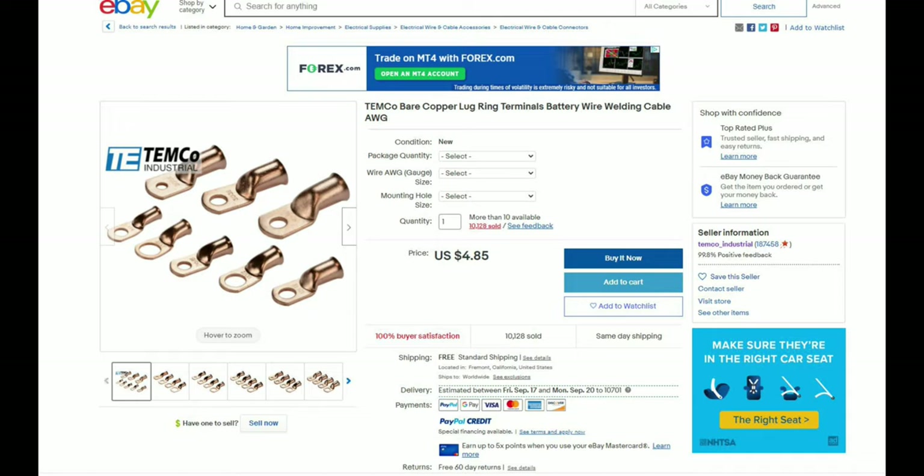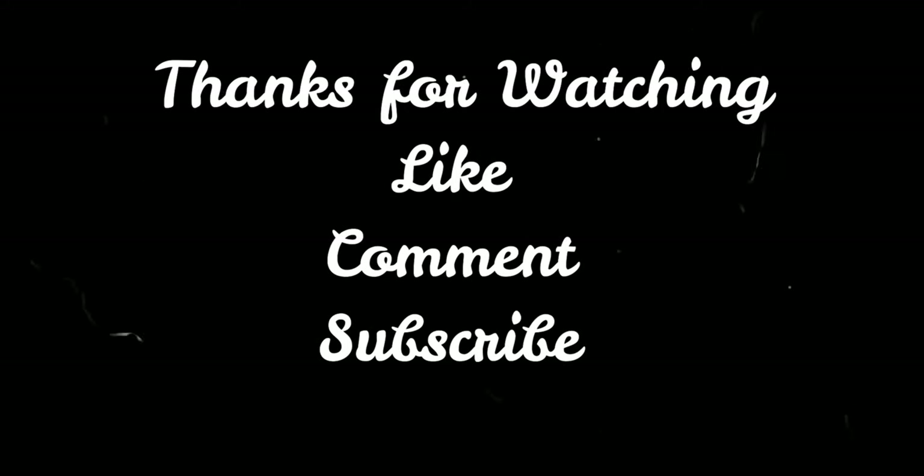With all these improvements, this should significantly reduce if not completely eliminate your voltage issues, and you should be running at roughly 14.6 volts with an upgraded alternator. These are all products I've used firsthand, so I'm pretty intimate with all of them — this is why I'm able to make this video and show you the best products and all the mistakes I've made. If you found this video helpful, like, comment, and subscribe. Thanks for watching, I'll see you next time.